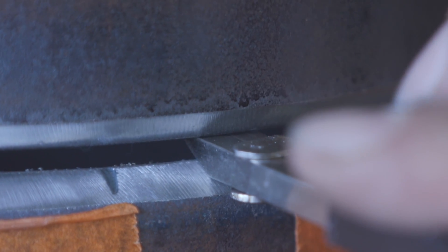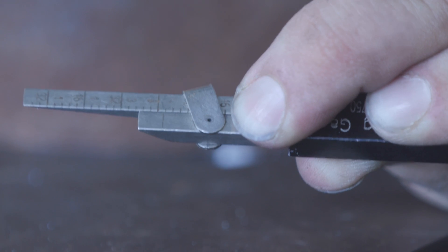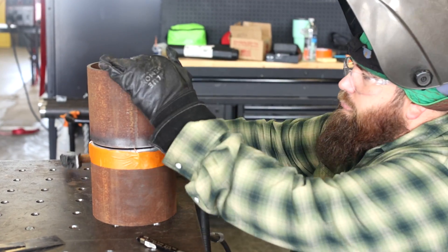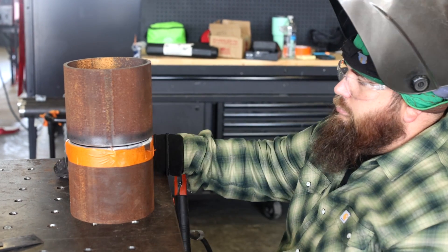Before I tack up this quarter, I want to make sure my gap is consistent with what I want — a 3/32 gap with a 3/32 land. I'm a little over an eighth inch, so I'm going to take the little persuader and give it a little tap, then check again with my goal of hitting 3/32 or at least close to it. Looks like we're good.